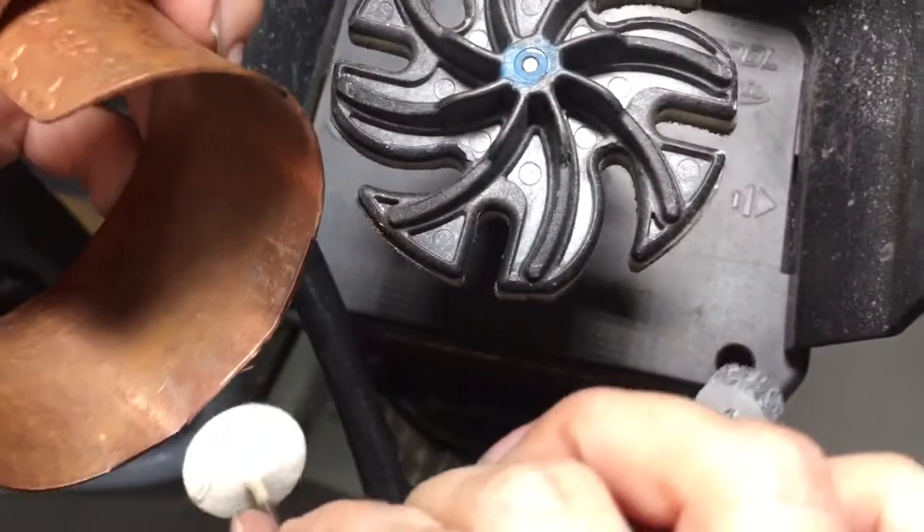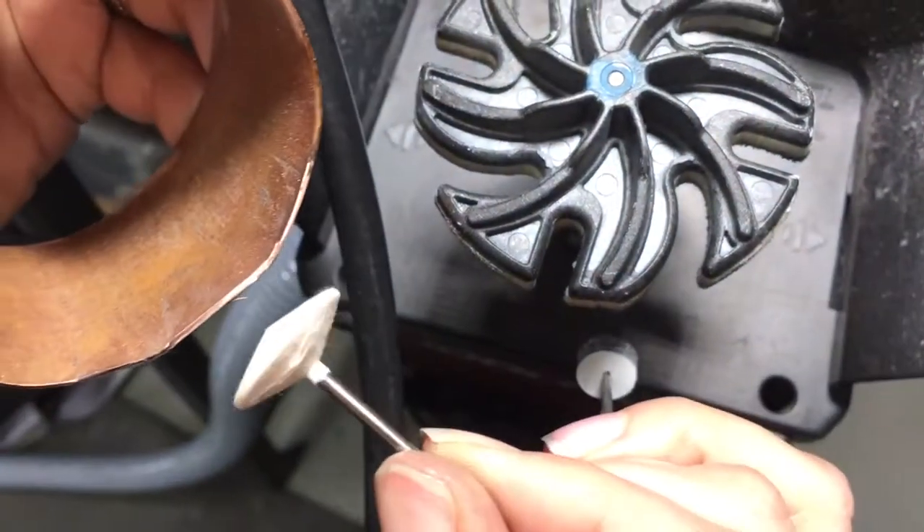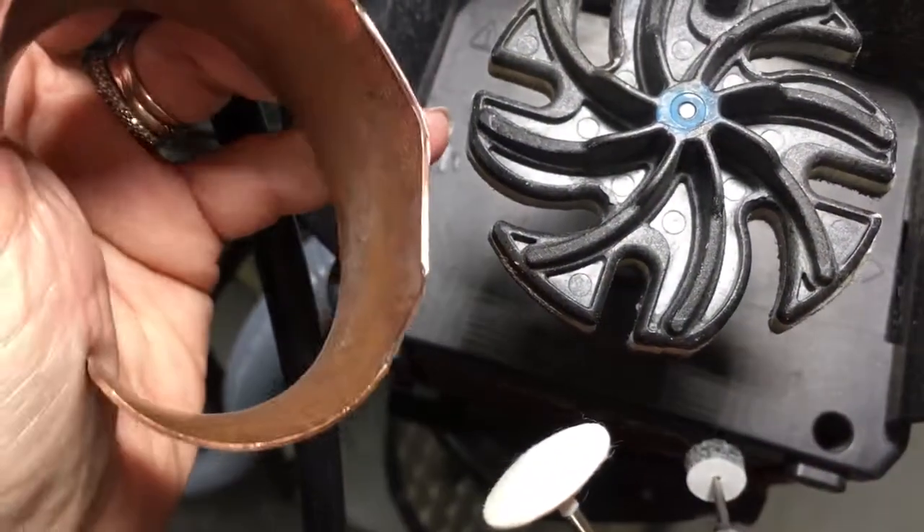You get the idea at this point. I have a knife edge felt right here, so it's really up to you what you want to use.